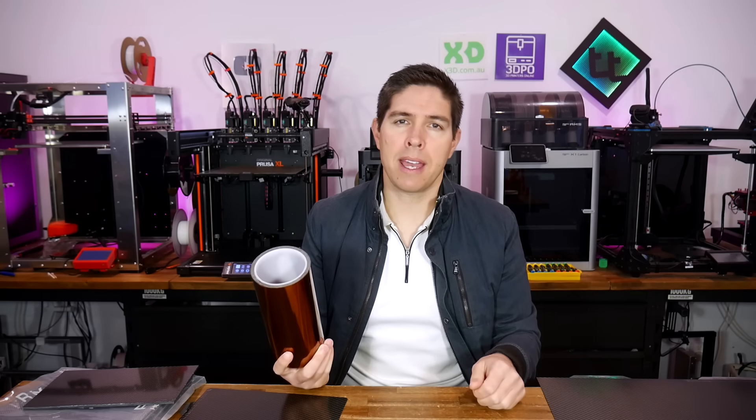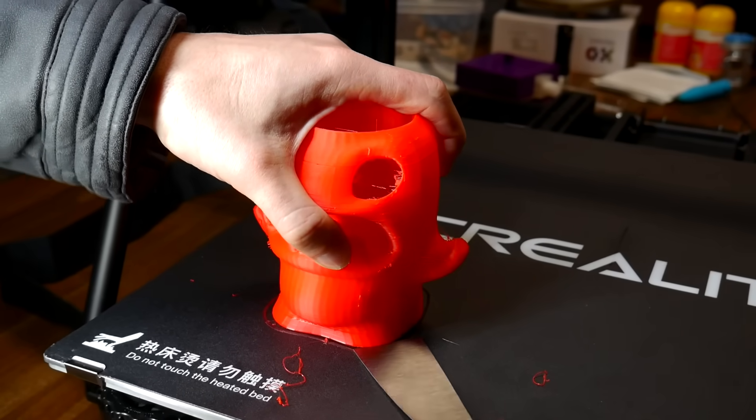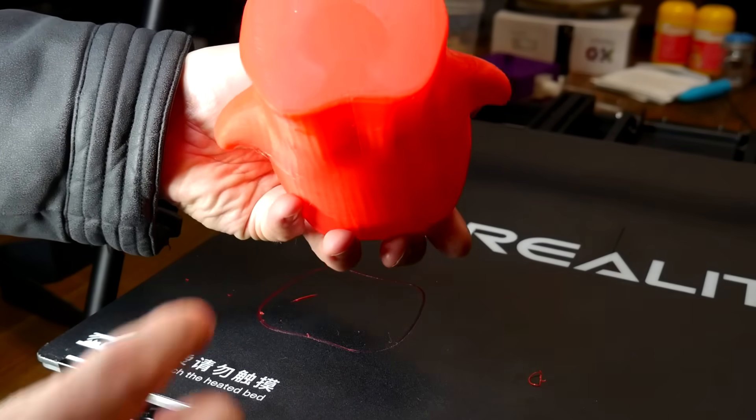When I started 3D printing, the popular bed surface was either Kapton Tape or Blue Painters Tape over bare aluminium, and the bed wasn't even removable, so that meant braving a scraper to get your prints off. Fortunately things have come a long way since then, but Wham-Bam is trying to take the next step using carbon fibre.